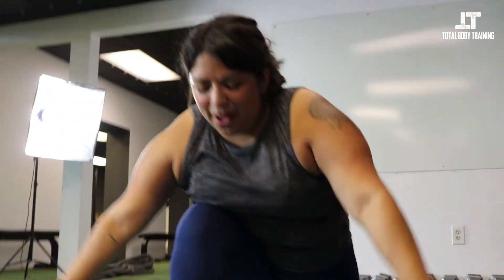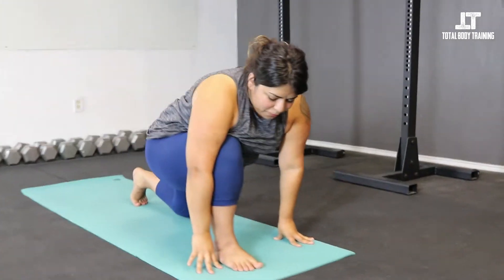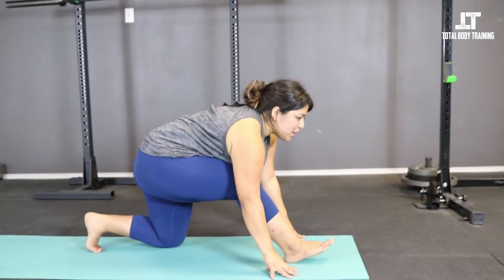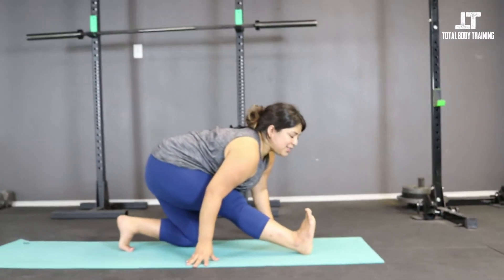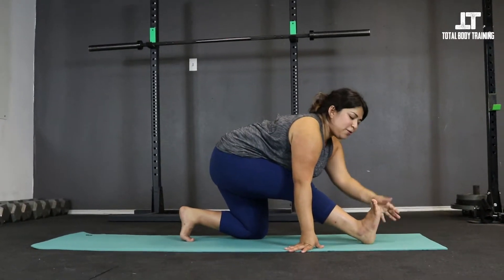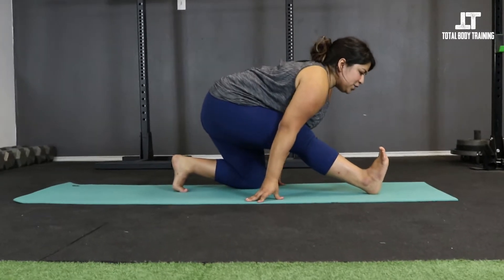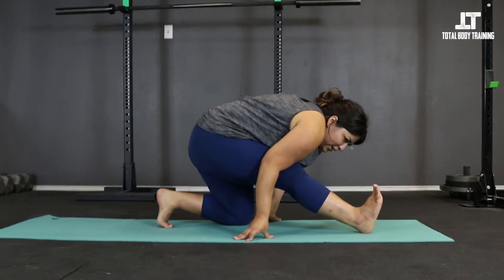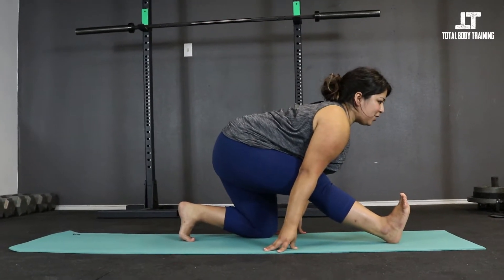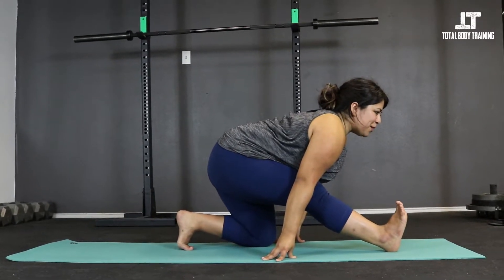Exhale, lower the hands down to the mat. Tuck the back toes, heel over the ball of the foot. Lengthen — think about keeping your belly to the thigh. A lot of times we want to lock this knee, and I want you to keep it soft today. Pull the right toes towards your face, take your hands either by your side or reaching out behind you. Lift your heart forward instead of folding — this is going to go a little bit higher on the hamstring. As you can see, I have tight IT bands so my foot is wiggling.